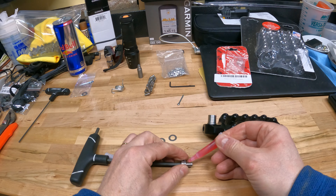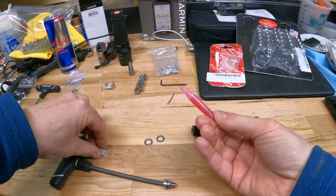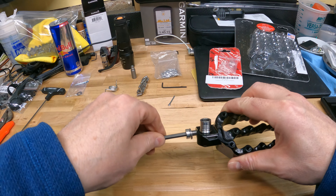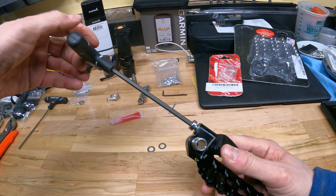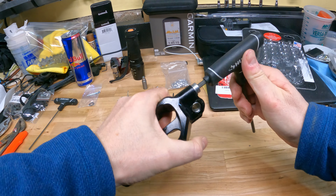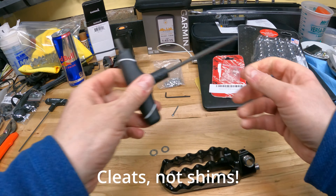One thing to note is to install the cleats they provide that little cheap allen key, but if you have a T-handle or better, the size you will need is 2.5mm. For the camber bolt with the shims, it's a 5mm. I'm going to put a drop of red Loctite — they also provide some red Loctite — just a drop on there.